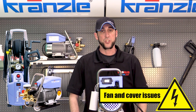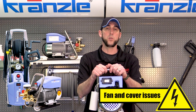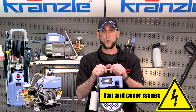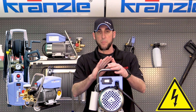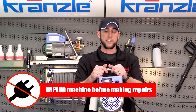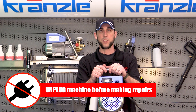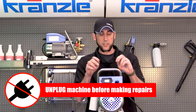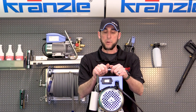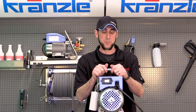Hi everybody, this is the original Josh back again with Kranzle USA, pressure washer perfection. We are continuing on our electrical troubleshooting series with some odd things that could lead to certain symptoms, and wanted to touch on one thing that could have technically fallen under the 'it won't turn on' segment, but is a little bit of a hard thing to talk about for some customers.